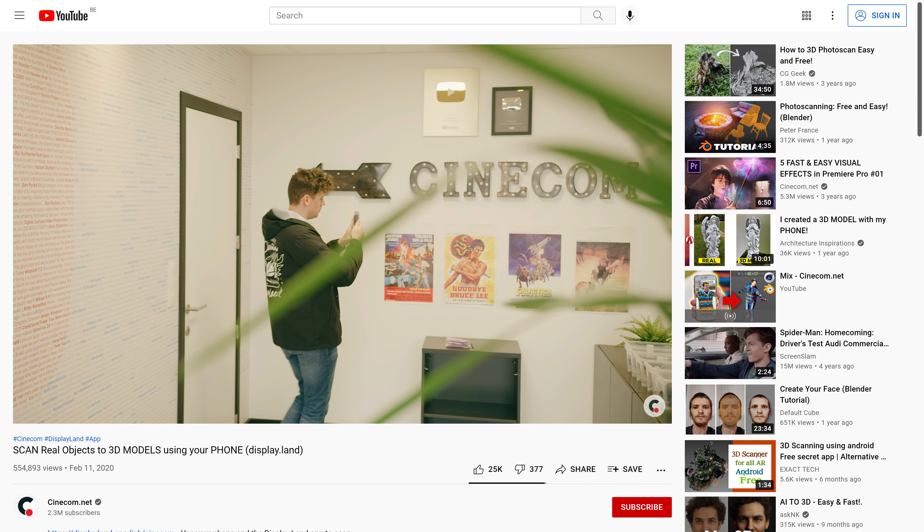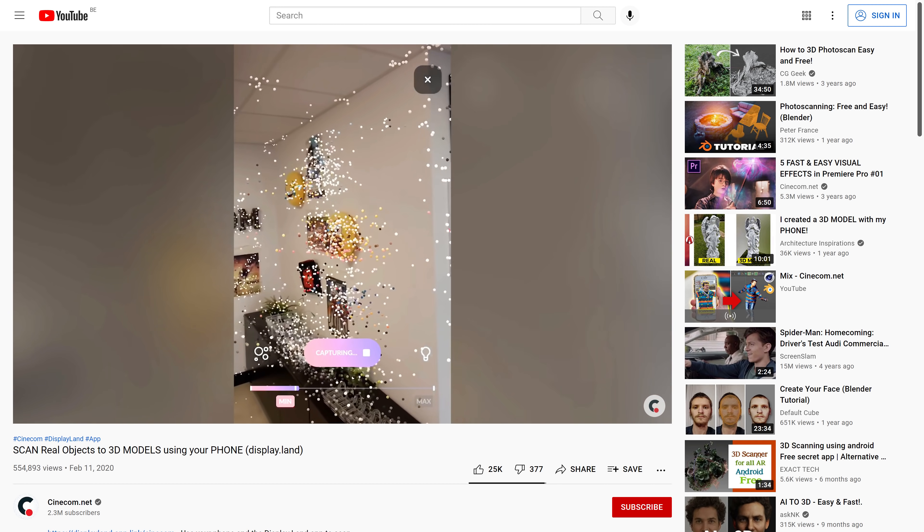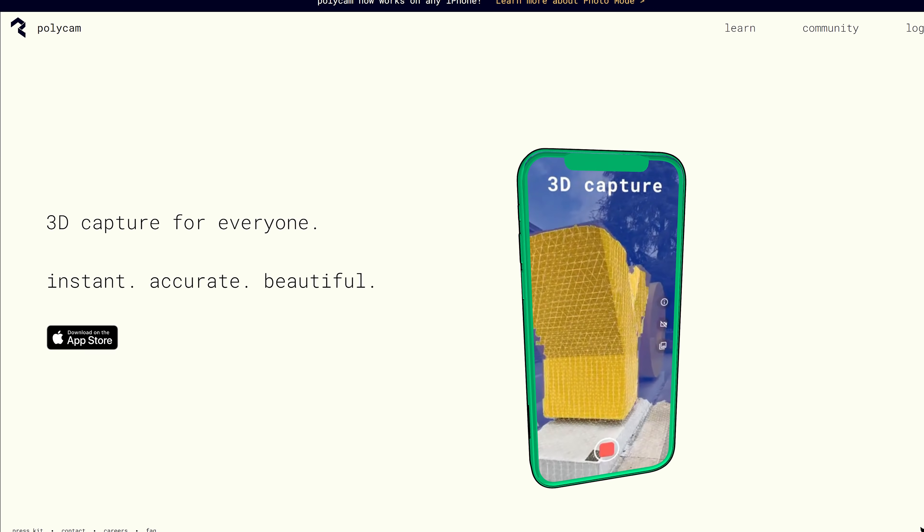You might have seen a similar video from me where I used the app called DisplayLand a while back. Unfortunately, that project was shut down, but a few people from that company decided to create their own app, Polycam, which has similar and even better functionality. Unfortunately, it's only available on iOS, but the good news is that it runs on any iPhone, and they are working on an Android version which hopefully comes out early next year.